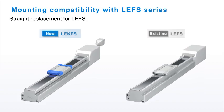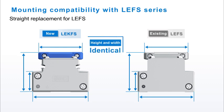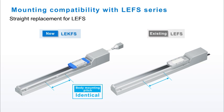The LE-K FS series has complete mounting compatibility with the LE FS series, with identical heights and widths with its body mounting and workpiece mounting pitches, making this new actuator a straight replacement for the LE FS actuator.